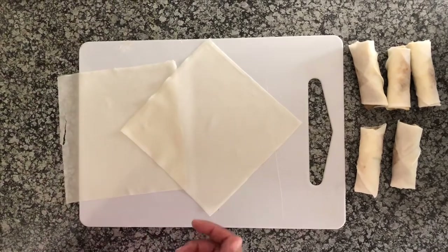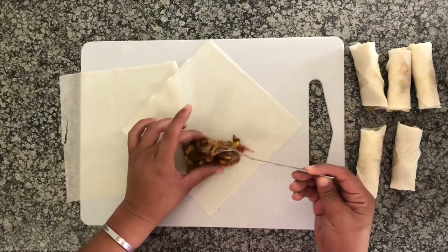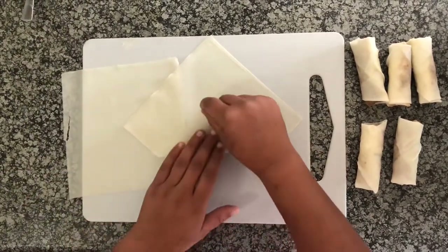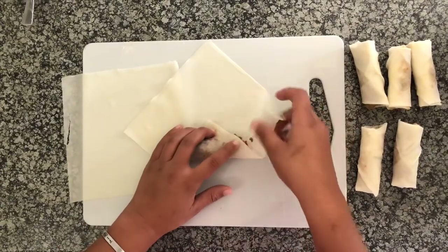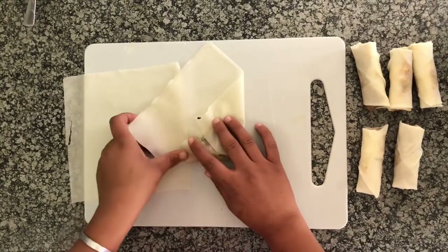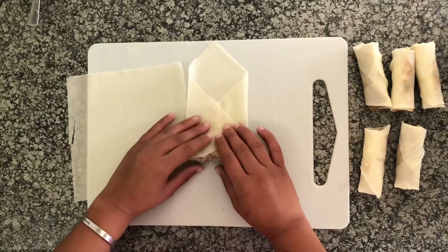What you're going to do is put the filling on the corner that's closest to you. Then fold that corner over, take the right side of the pastry and fold it over, making sure that you're tucking in the sides.